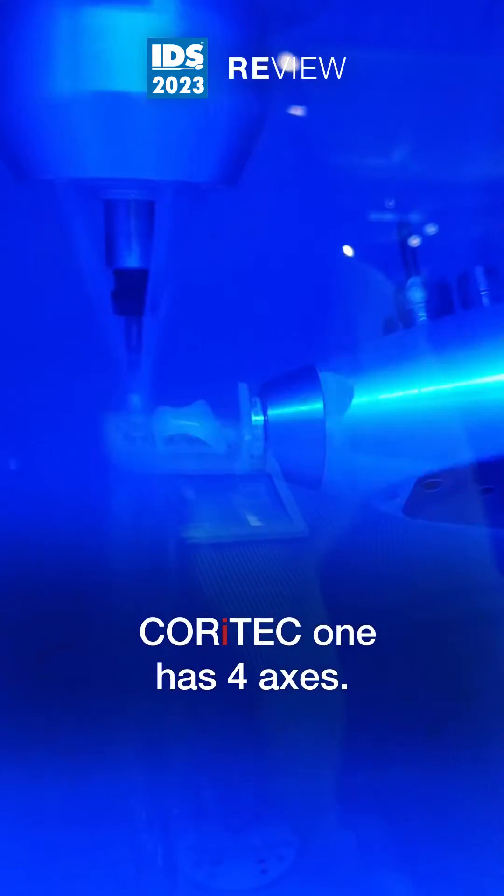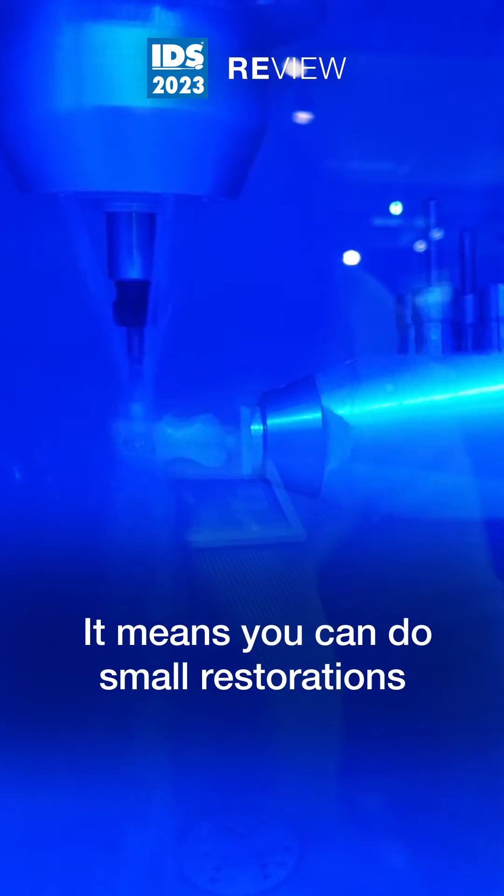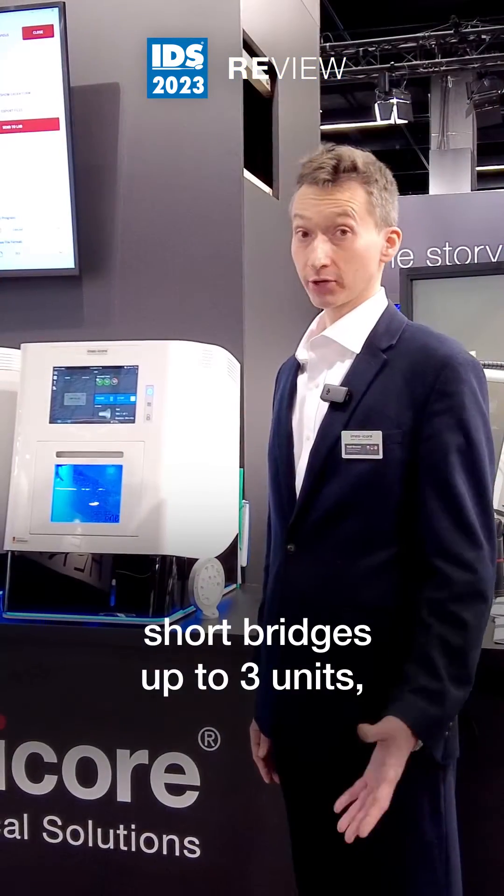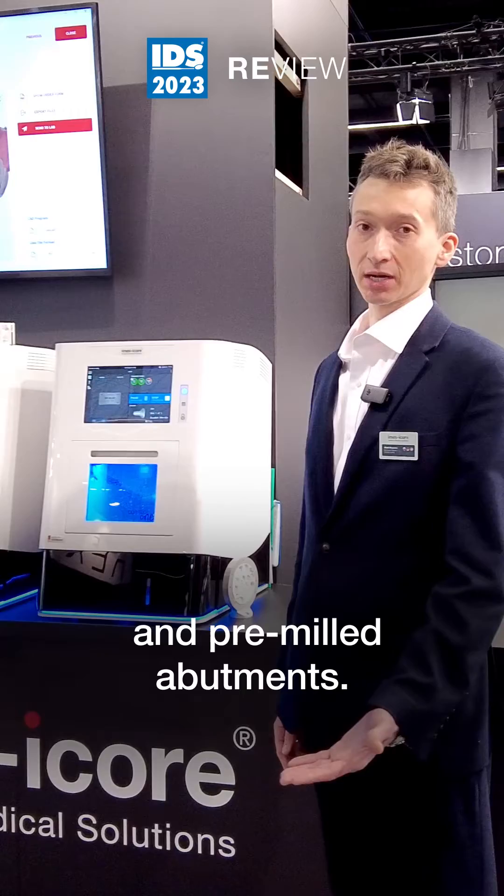Core iTech 1 has four axes. It means you can do smaller restorations like crowns, inlays, onlays, shorter bridges up to three units and pre-milled abutments.